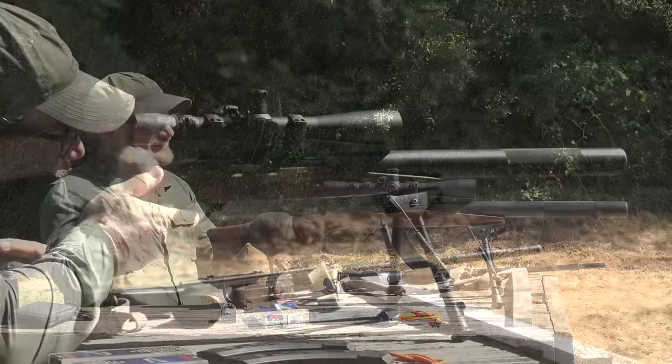Impact, impact — you're in there. Headshot! You can see those projectiles flying in there, so slow. It takes a lot to blow my skirt up, and that's pretty freaking impressive. 156 yards.